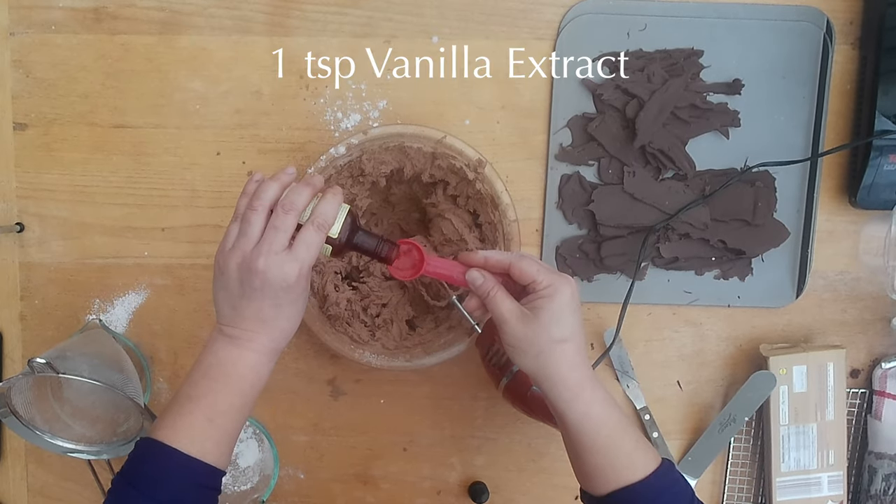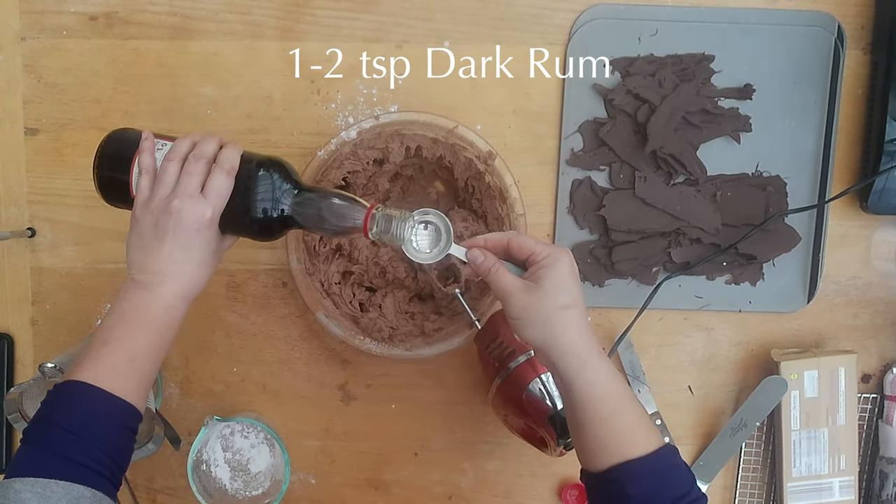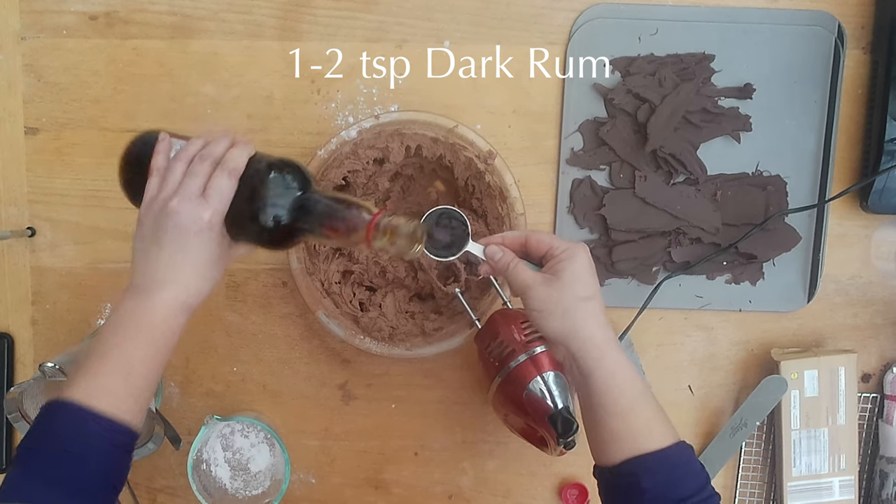I'm going to add 1 teaspoon of vanilla extract, and for a little bit of added kick, 1 to 2 teaspoons of dark rum — though that's really more optional.